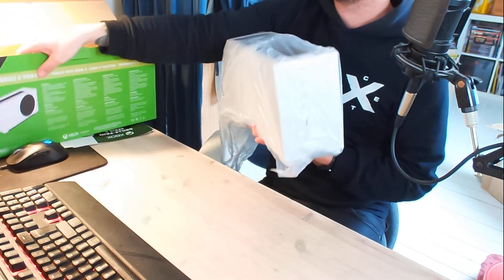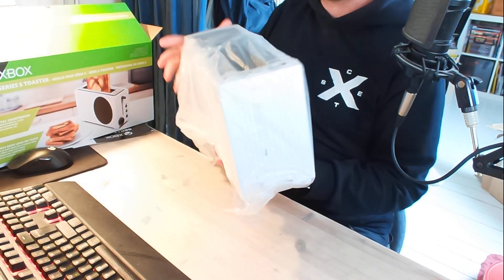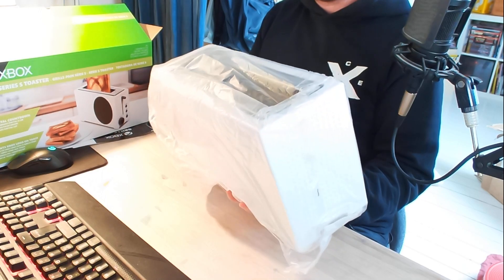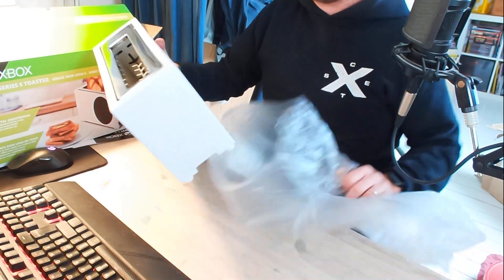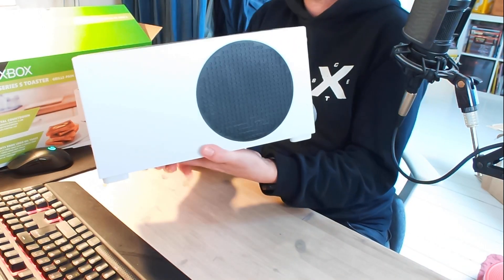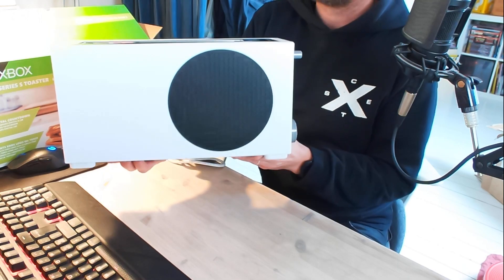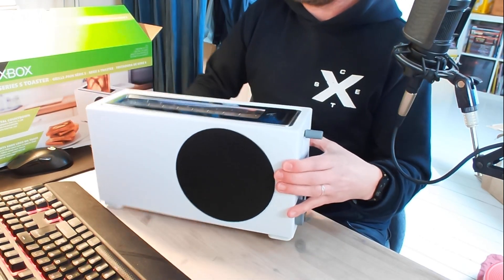Inte mer än så. Lådan. Bra fäste där. Vi ställer den här - vi kan ställa den på andra hållet så det ser lite snyggt ut. Här har vi själva brödrosten. Det där var tjusig. Xbox Series S - bra rost. Jag tänker att det där går i två.